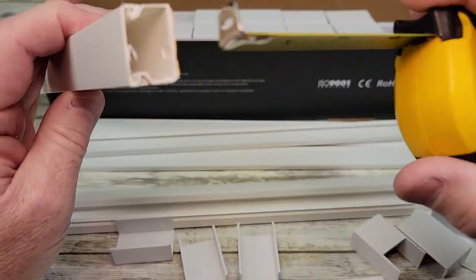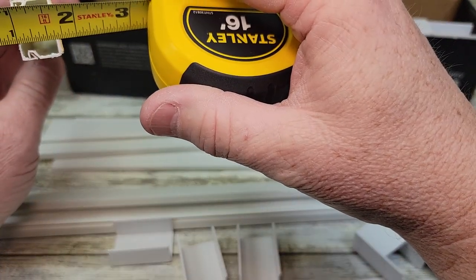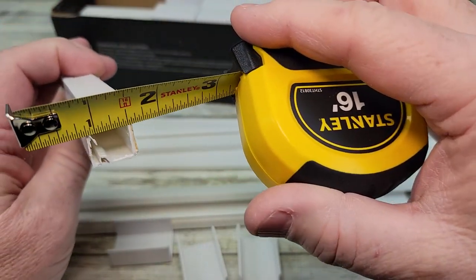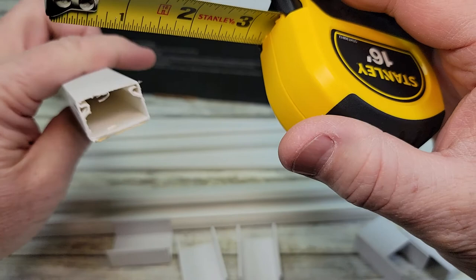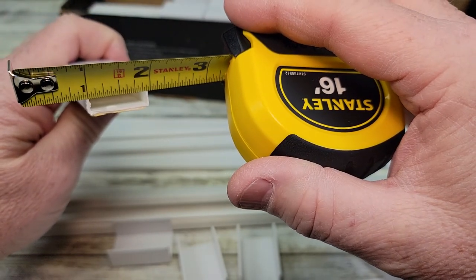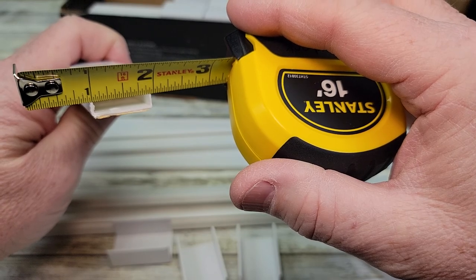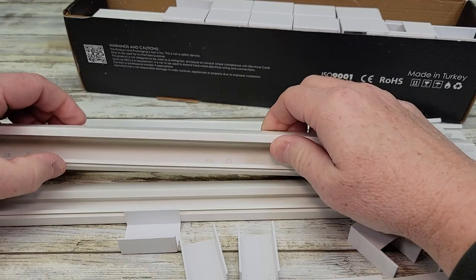Let's get a dimension of how big that raceway is. It's about three quarters of an inch thick. And wide, it's right at almost the same — just a little over three quarters, almost a full inch. The cover comes on and off real easy.